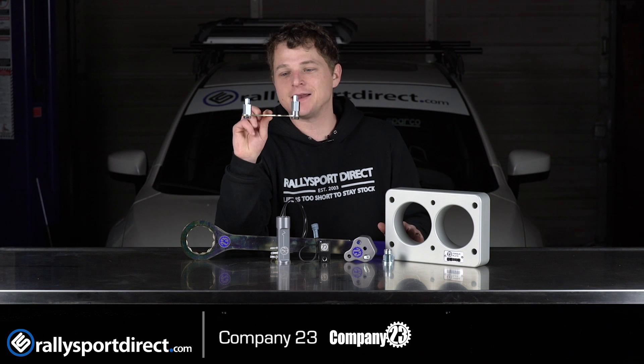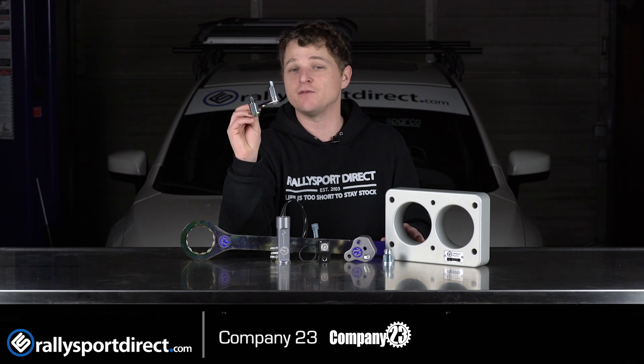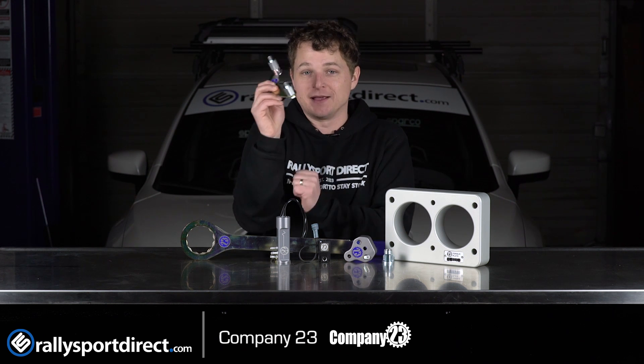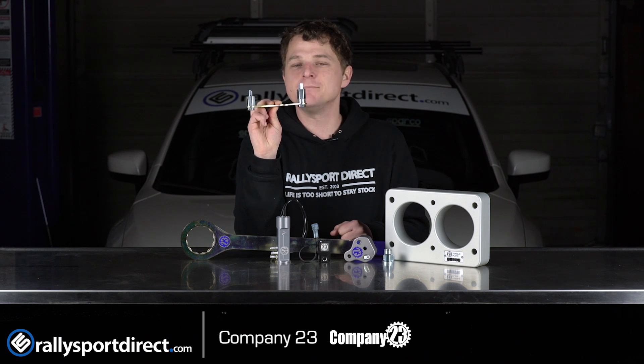This little guy right here — if you're doing a timing belt, this locks down both driver side cams. And if you've ever done a timing belt on a dual overhead cam motor, you know how frustrating it can be to get those things lined up. So this makes that process a million times easier.